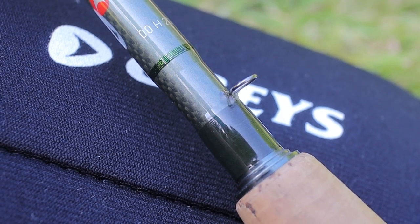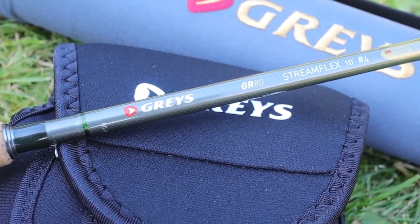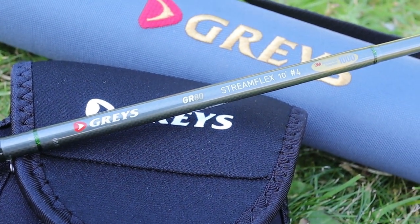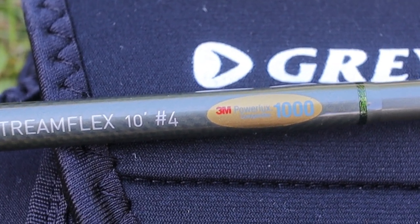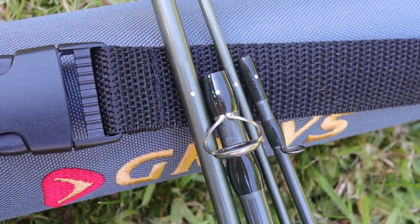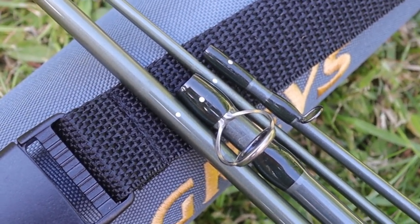In terms of branding on the blank, it's pretty much as you'd expect: Greys GR80 StreamFlex 10 foot 4 weight, and it has the 3M PowerLook symbol on there — that's clearly the technology they're using for the blank. My favourite feature is actually the little white alignment dots for joining the rod sections together. I usually hate being that person checking alignment, and on one of my previous rods people in the comment section pointed out my rod rings were twisted — I just never checked.